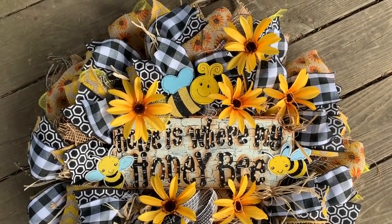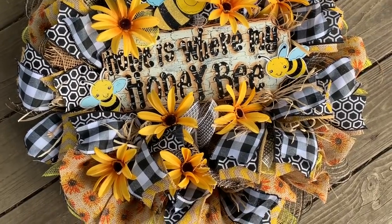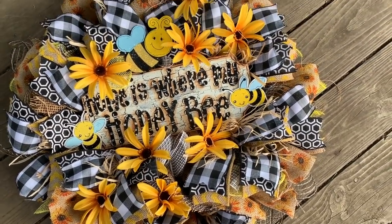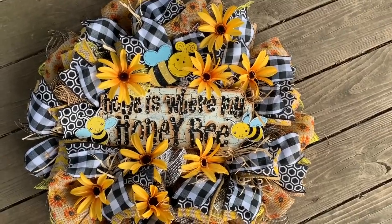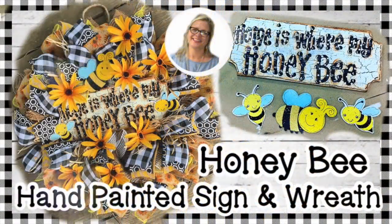Hello my sweet friends. This is Tracy. Welcome to another video. I am a true craft junkie and I love to share my rustic country crafts. I also like to inspire others and share the things that I love so much.